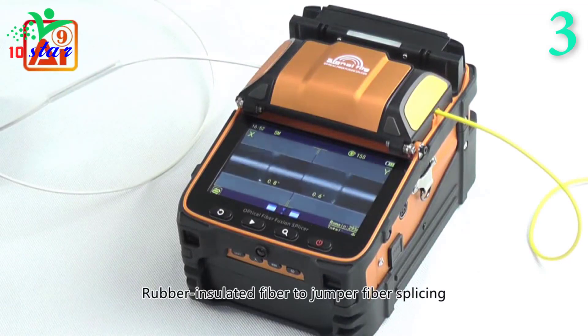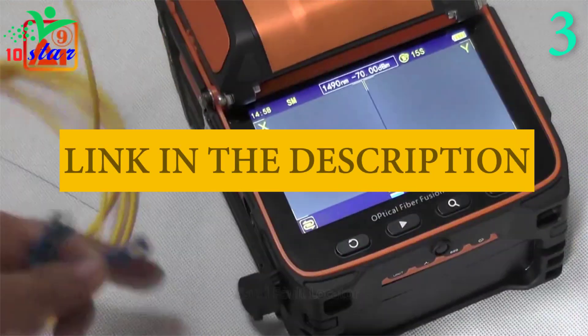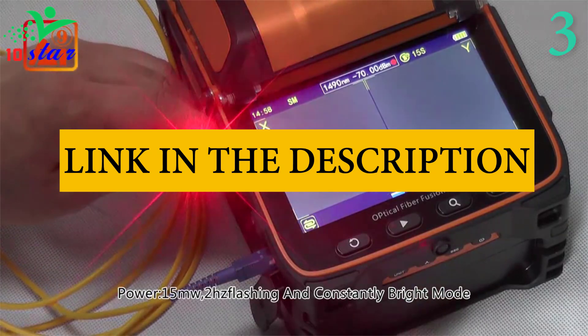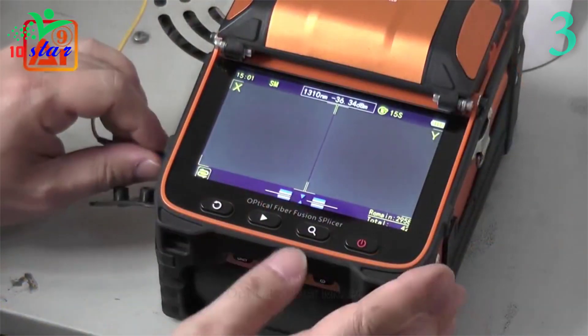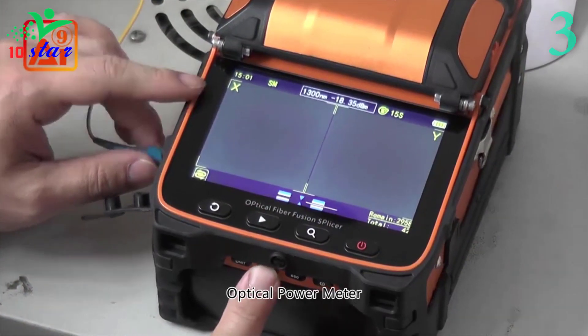Equipped with a 3-in-1 fiber holder, suiting for SM, MM, bare fiber, pigtail, rubber-insulated, and multi-fiber cable. The AI9 fiber fusion splicer also comes with a separable toolbox, which can be taken out as a stool for relaxing during work.